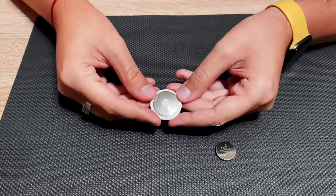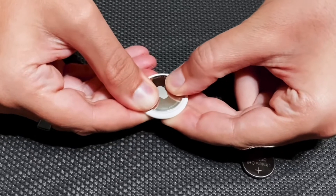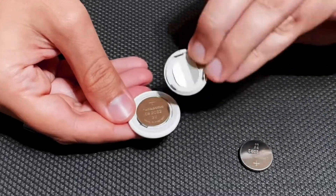To open the device and replace the battery, you just push it with two fingers and rotate it anti-clockwise for about a centimeter. And then it's open — that's how it looks.